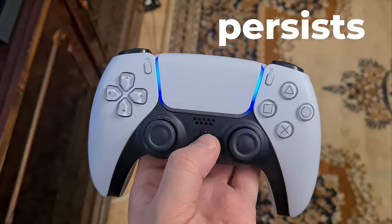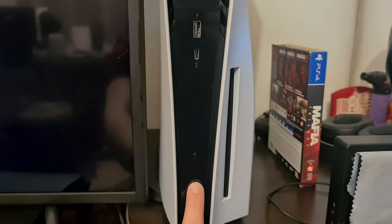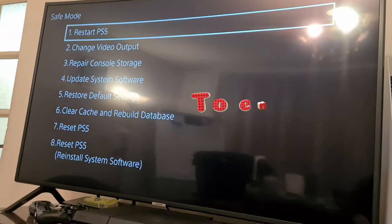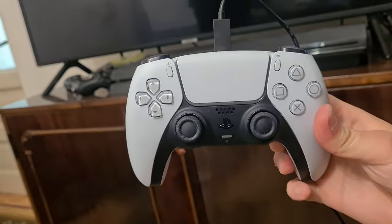If the problem persists, turn off your PS5 and hold the power button until you hear two beeps to enter safe mode. Then try to connect your controller with a cable.